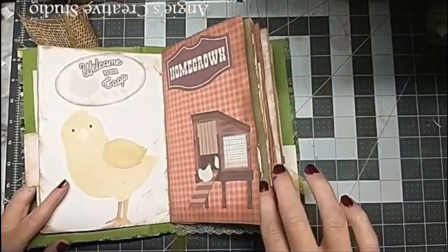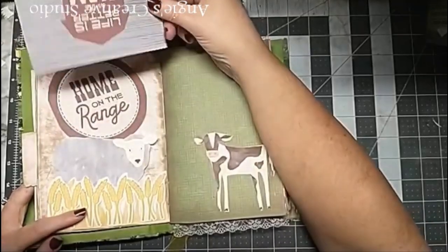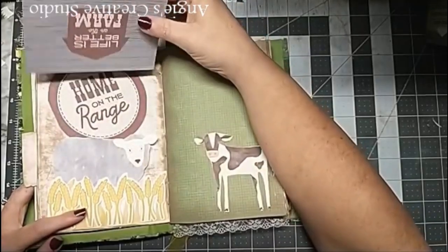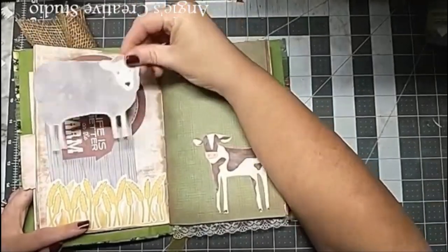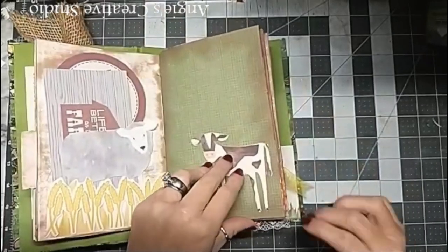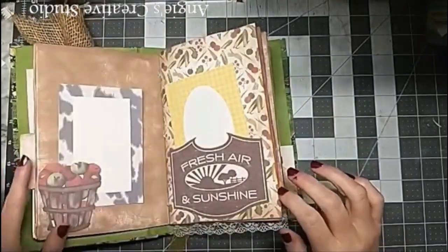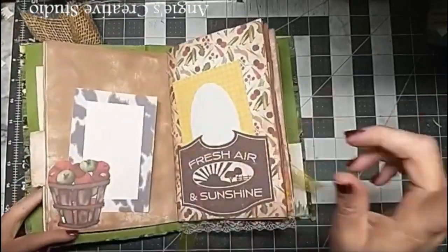Home grown chickens - who don't like a home grown egg? Life is better on the farm. Home on the range. The little sheep and the calf, should I say. Basket of apples - or a 'bushel of apples' they call it.